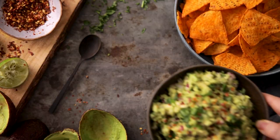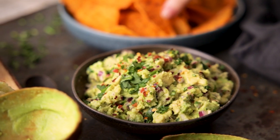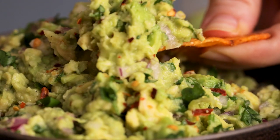I'm going to show you how to make a simple but delicious fresh guacamole ready in five minutes. Hi I'm Nikki, welcome back to our kitchen where we show you how to make delicious family-friendly recipes.